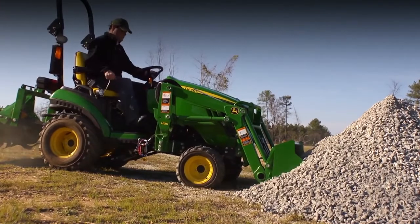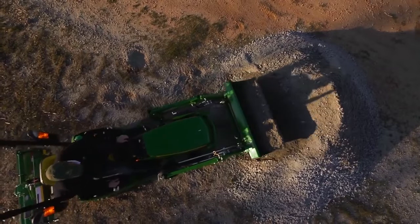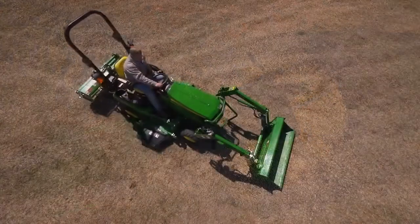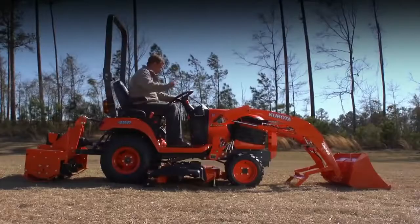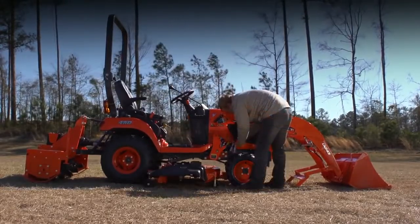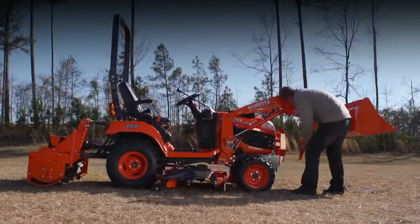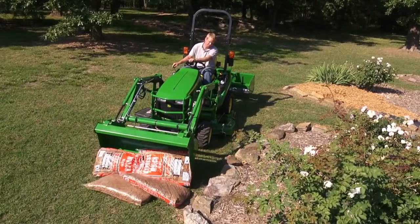Now you can get back on the tractor and start your work. As you can see, the one-family Quick Park loader saves time and effort when compared to the Kubota BX system. It's just as easy to detach the loader when you're done — same process only in reverse. With the Kubota, you'll need to get on and off the tractor several times to unhook the hydraulics, remove the pins, and lower the parking stand. The Quick Park loader from John Deere: easier and faster to switch out than any loader in its class.